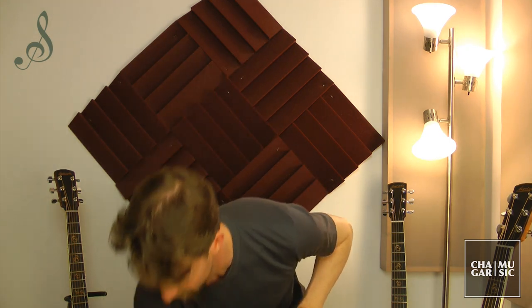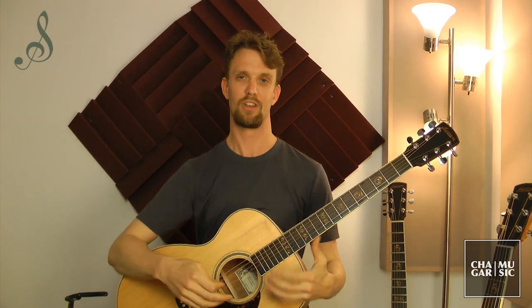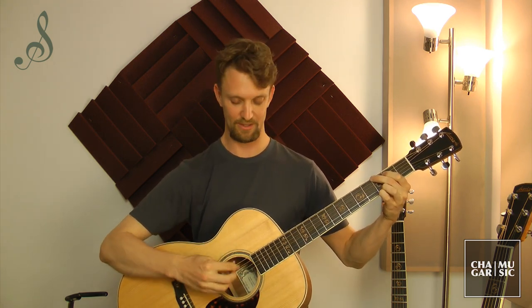I hope you can hear the difference in bass response and clarity on those three guitars. It's going to be a little more obvious now when I start strumming some chords. On the OM you're going to hear all the strings pretty much at equal volume to one another — it's going to be bright and clear, but it's not going to have the same robust fullness as the Dreadnought. Here is the OM strumming balanced and clear.